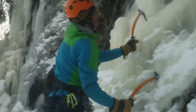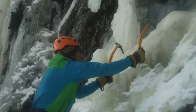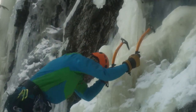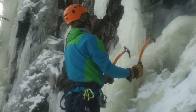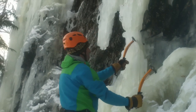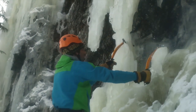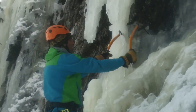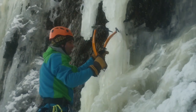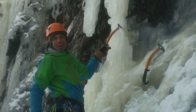If you swing into the little bulges, it'll fracture up. Keep your feet about shoulder width apart. Look for the little divots where to swing into. I created a little divot and now it's holding.